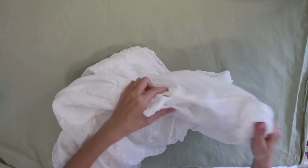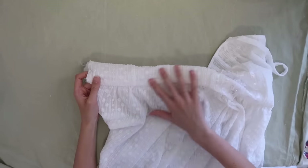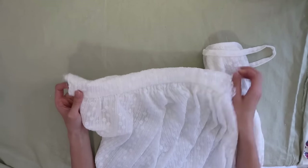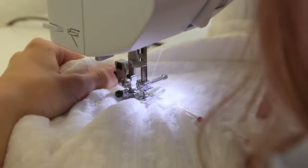Now we can turn this back right side out — the skirt should be attached and the back should also be fully lined. We can take out these basting stitches, and once again after that is sewn I'm just going to be adding more ribbon across the waistline.